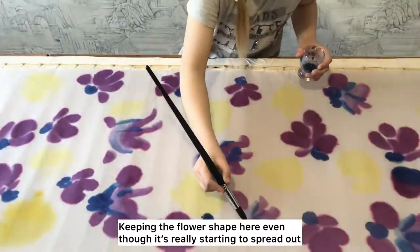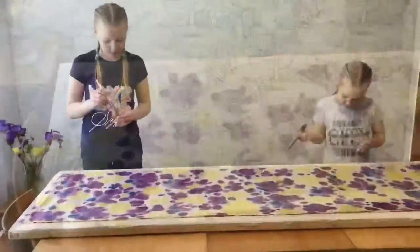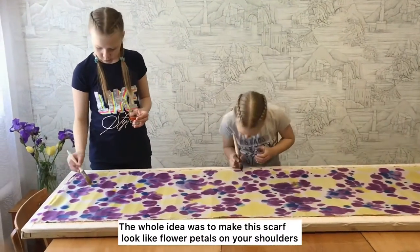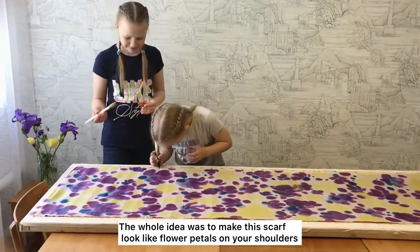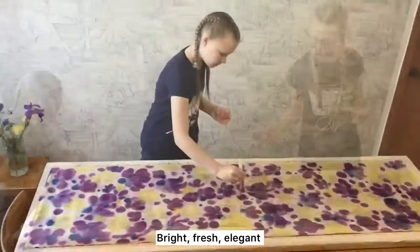I'm keeping the flower shape here even though it's really starting to spread out. The whole idea was to make this scarf look like flower petals on your shoulders — bright, fresh, elegant.